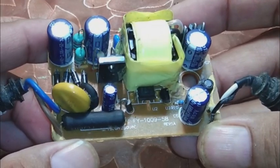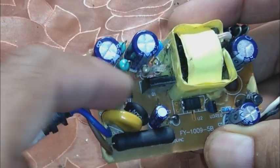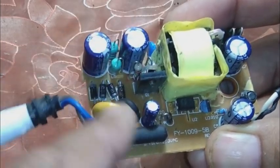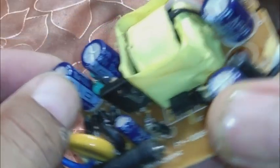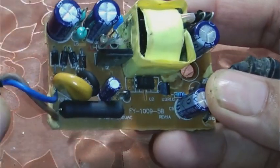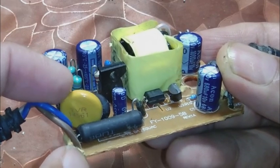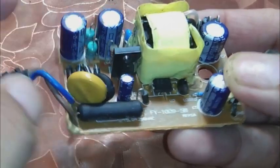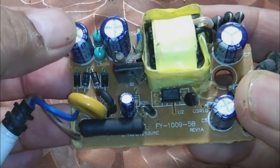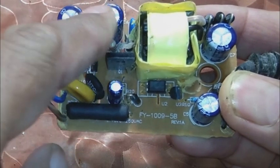Let us see. First of all, if we consider this as the input side — because here we can see four diodes forming a bridge rectifier, and here we can see a MOSFET as a switch, and also some big capacitors. These capacitors are of high voltage: 10 microfarad and 400 volt. So this gives me enough information that this is the input side. Here is the fuse also, and I can see some NTC and a metal oxide resistor (MOV). These components confirm this is the input side, and the 400V capacitor is normally used for smoothing the 220V mains line.